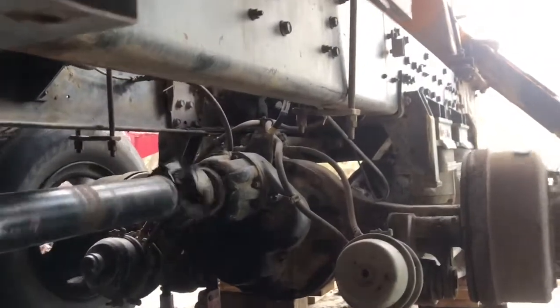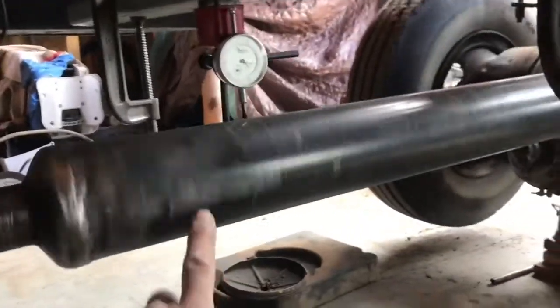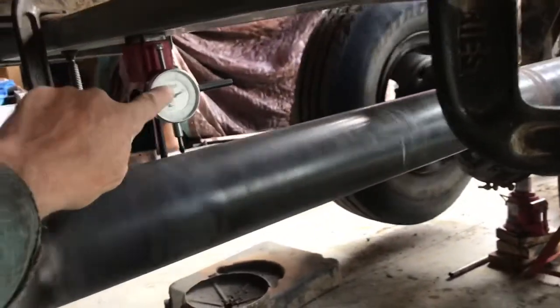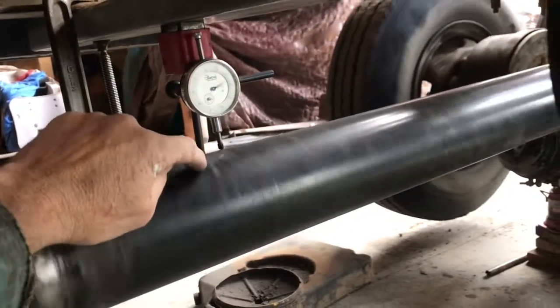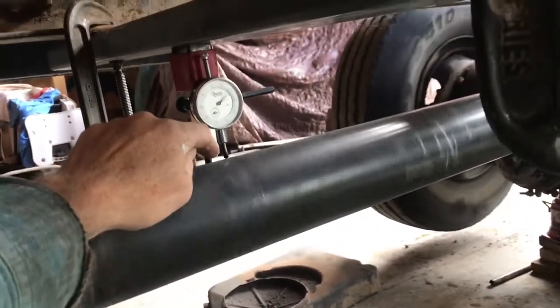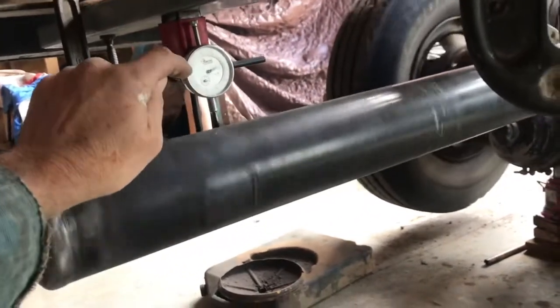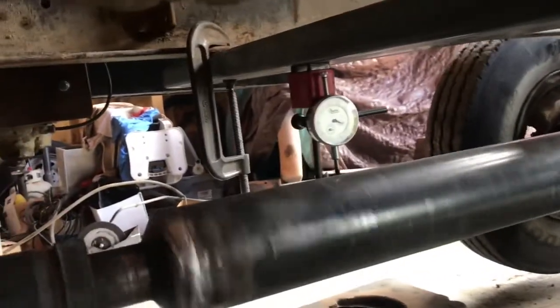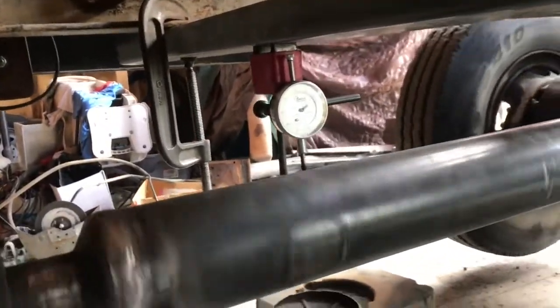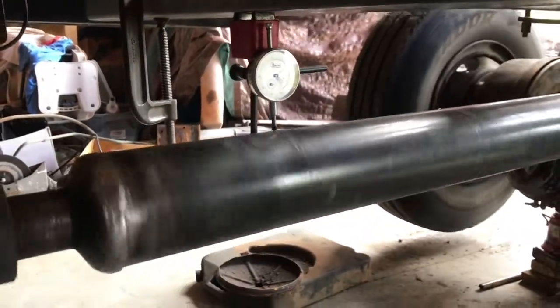As you can see I've got this thing up on stands and blocks — that's how I can run the engine in here. Now I'm going to find out exactly where my high spot is and heat that high spot. It's actually going to get higher as I heat it, and then as it cools it will contract and straighten out the drive shaft. Let me shut this off and explain what I mean.